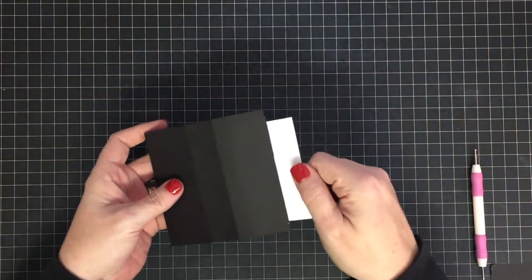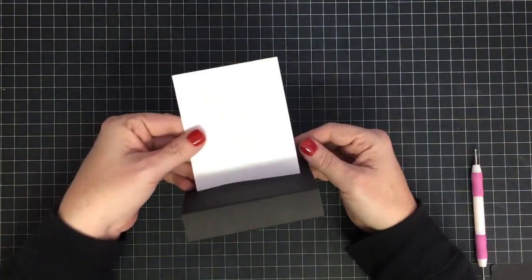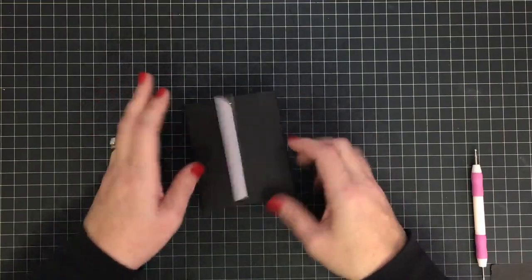Now for this side we're going to remove the backer, fold this over, bring it down, and line up the base all together nice and straight at the bottom. That's your basic slider mechanism. The way it works: you're going to pull the white piece and push this piece, so it's going to stand up like this. Super cute, right? We're not done yet!